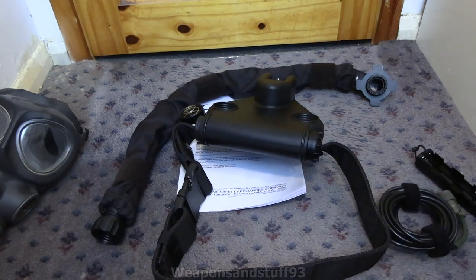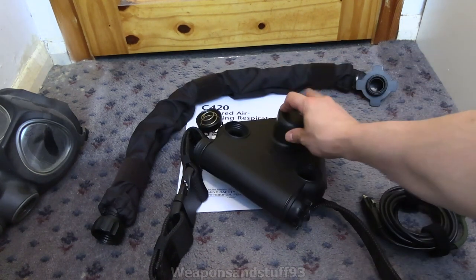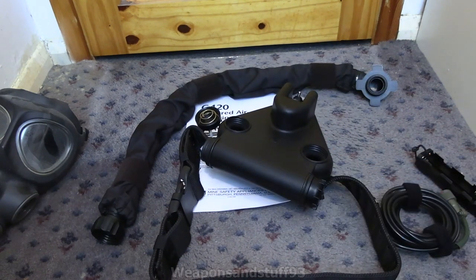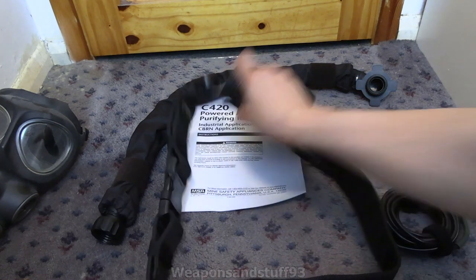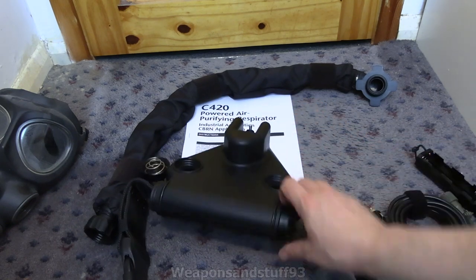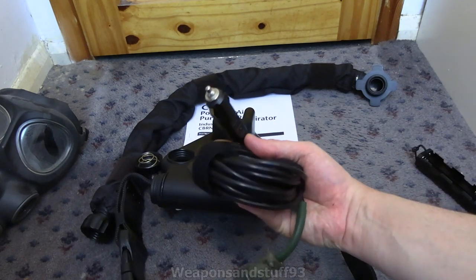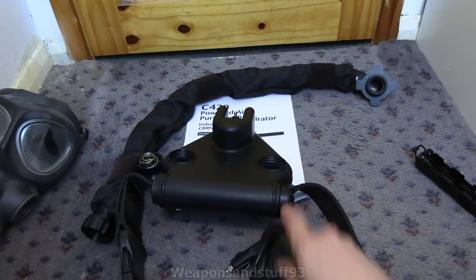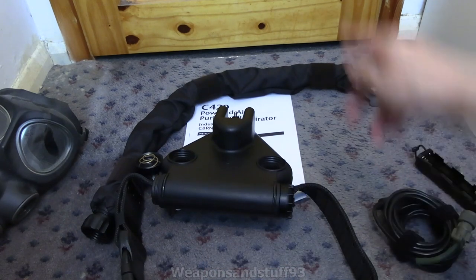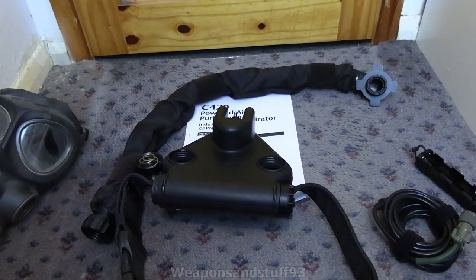Let me explain the layout of the C420 — it's very simple. You've got an on-off switch up there, your two filter holes there, so you need to really run it with two filters ideally. You've got your battery compartment there, a port that unscrews for the battery charging port or running it off auxiliary power — like a vehicle-based cigarette lighter adapter, similar to the German unit I showed. And then you've obviously got your hose, which you connect to your mask.